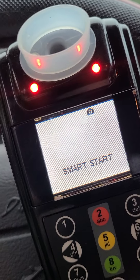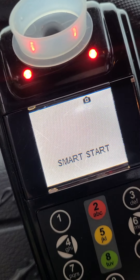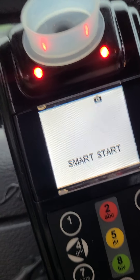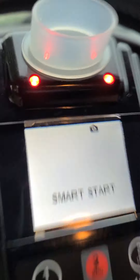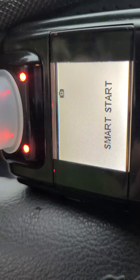My device says 'violation lock' — you can see it's got the two red lights, which means it's in violation lock. I can't start the car; it won't start.